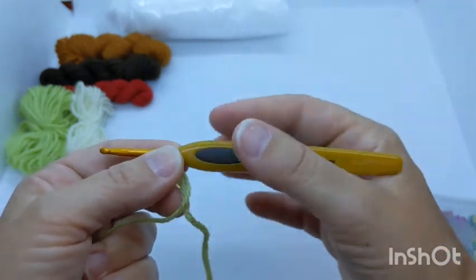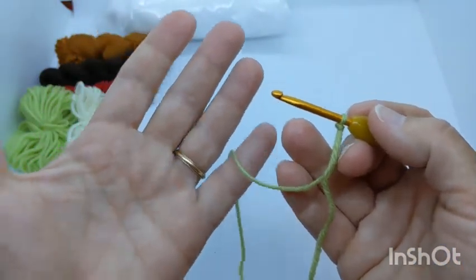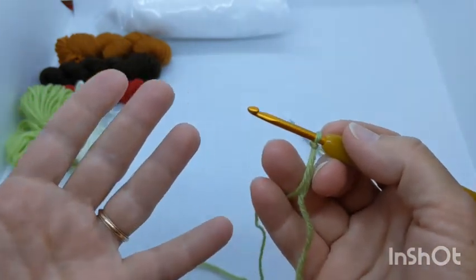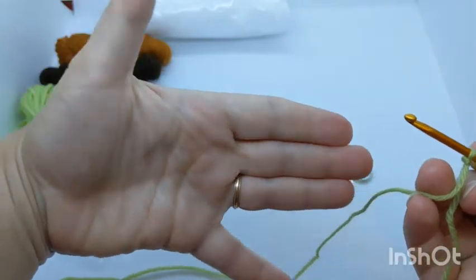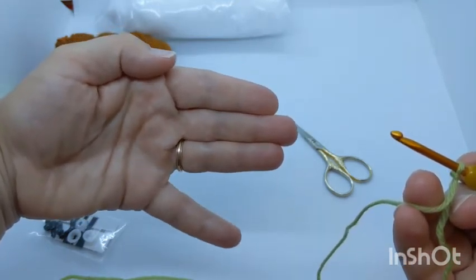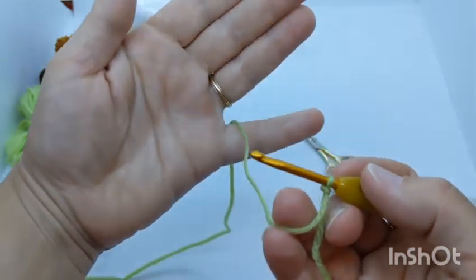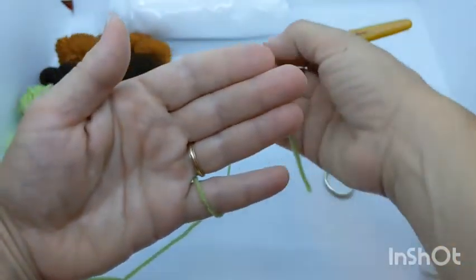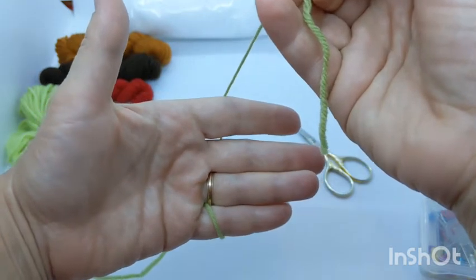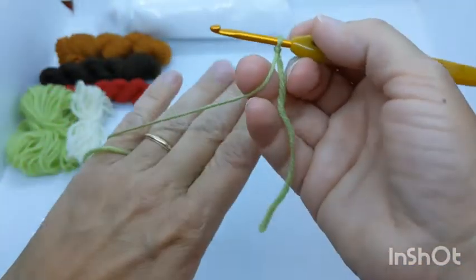To start crocheting, hold the hook in your dominant hand like a pencil. Use your non-dominant hand as tension control to feed the yarn to the hook. Think of it like a shadow puppet dog — your pinky does a lot of work to regulate tension. Thread the working yarn through your pinky, then wrap it under, around, and over the backs of your fingers. Wiggling the pinky lets you stop or release yarn to regulate tension.